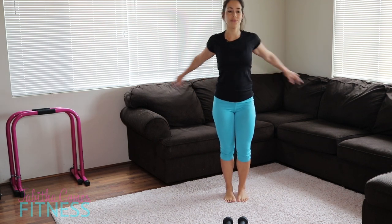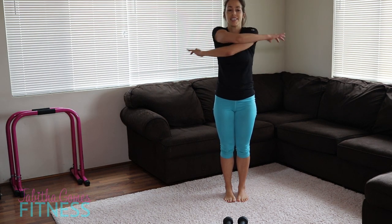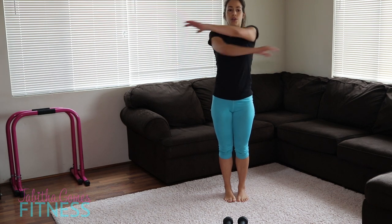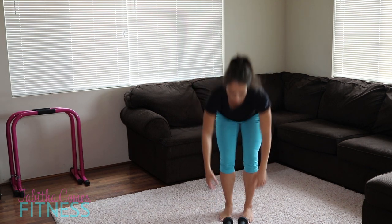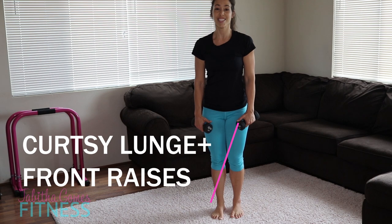Arms, stretch it out. I hope you're feeling a good burn in your shoulders — feels good to me. Ten more seconds. Let's pick up those dumbbells and do our last round right here. Get ready and let's curtsy.